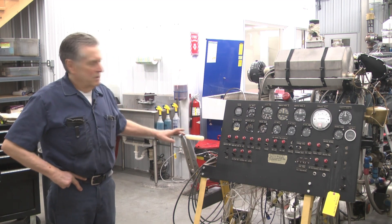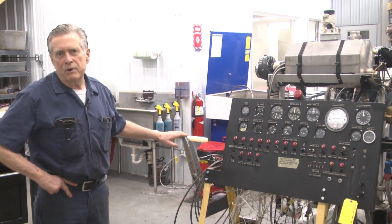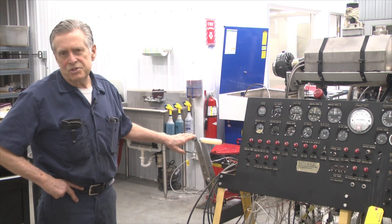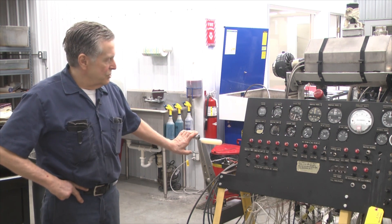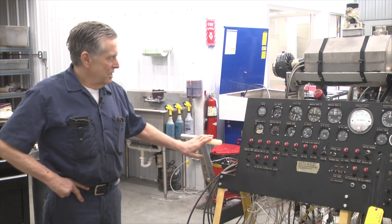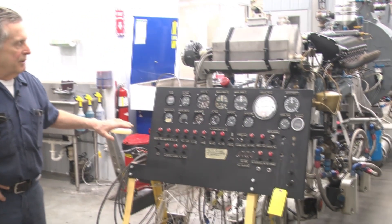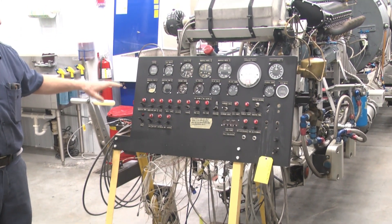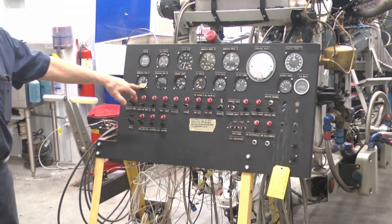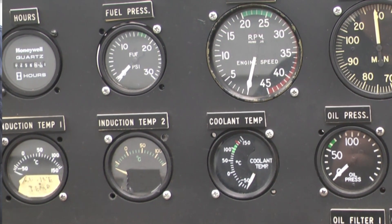This is our instrument panel. This is the mixture control. For anyone who doesn't understand aircraft engines you can fast forward, but for the people that really want to know more about a test stand in relationship to the engine — this is the mixture control. You move it from idle cutoff to auto lean to auto rich. This is the actual throttle. This instrument panel is a generic panel for all the different types of engines that we run, but primarily you have induction air temperature. That's the air going into the actual engine, not the ambient air. We have two of those but we're going to use only one.